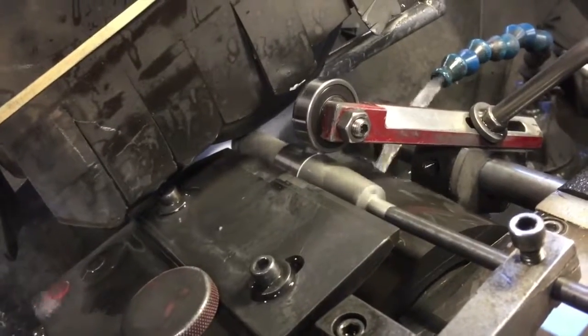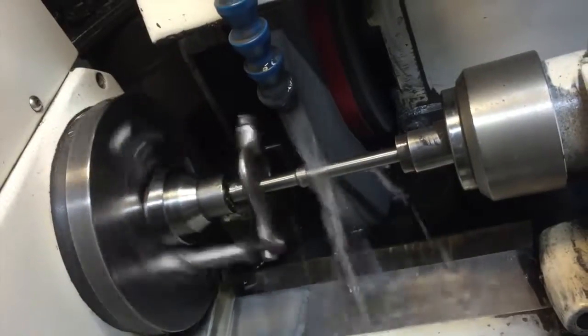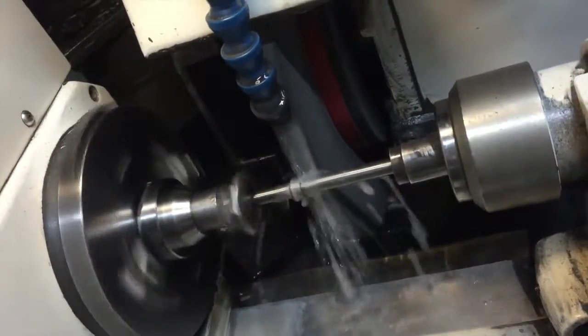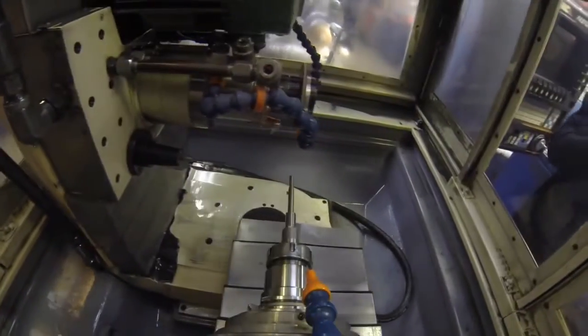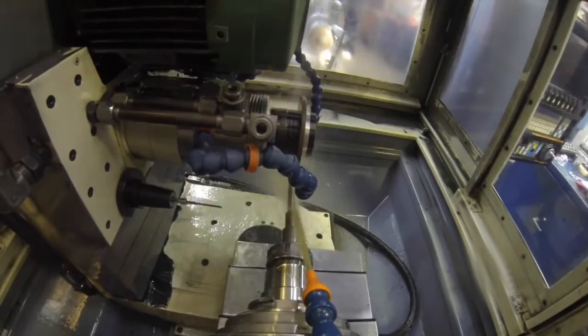A precision cutting tool needs to be just that, precise. And while our inspectors are proficient using micrometers, comparators, and other measuring devices, we think if your tool is made on a CNC machine, your tool should be inspected by one as well.